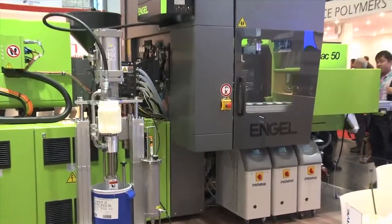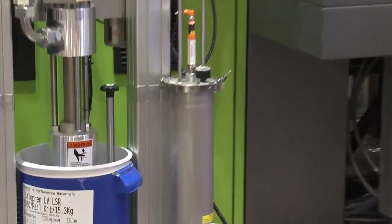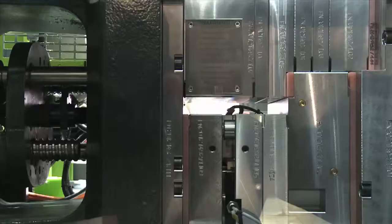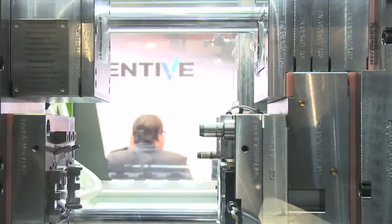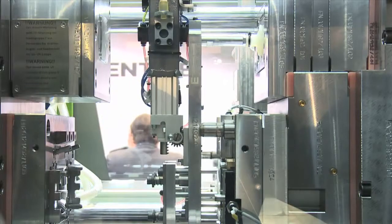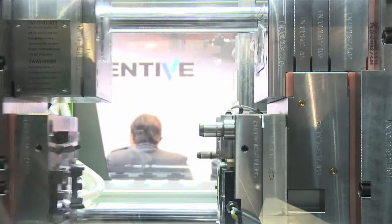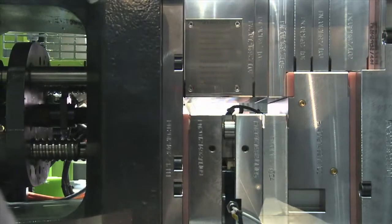We not only make the molds — we have also developed a dosing system especially made for UV curing material. And on the other side, we also have a mold-integrated injection unit, which makes it possible to use a standard thermoplastic machine.